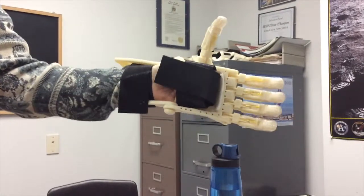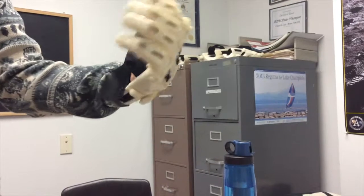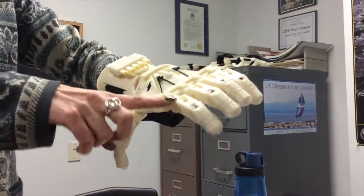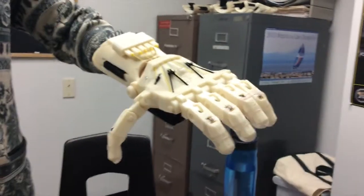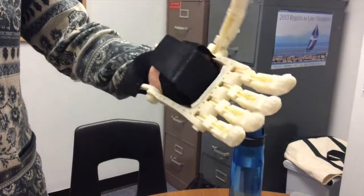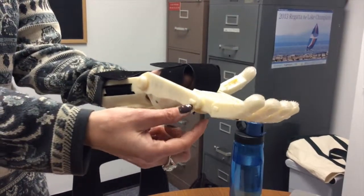Is this something that the students at the STEM Academy made? Yeah, we printed it out. The design is on a site called Enabling the Future, and you print out the pieces and they all snap together. The fasteners are part of the printout.